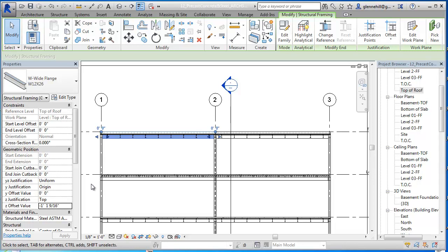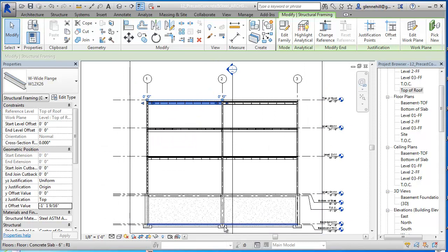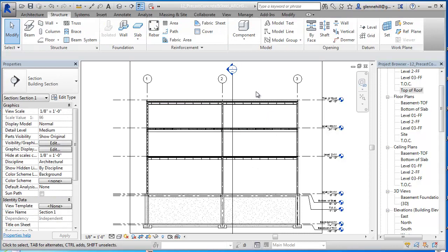My roofing system is finished until I get some envelope in there and start changing it. This is kind of a stopping point - we've got all of our structure in, all of our primary structure, all of our secondary structure, and tertiary structure. We've got foundations in, and all of our basement walls and retaining walls. So we're going to make a presentation of what we have to this point in our next video. Thank you.